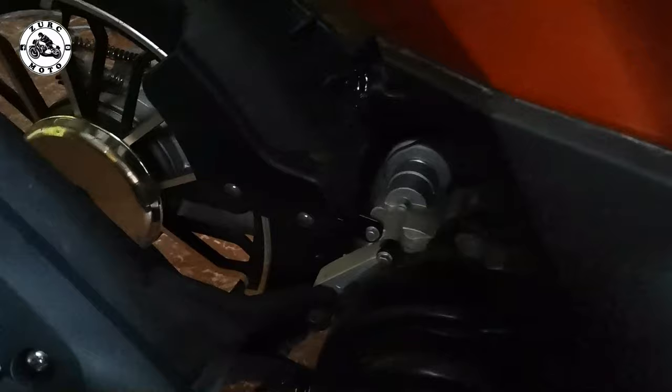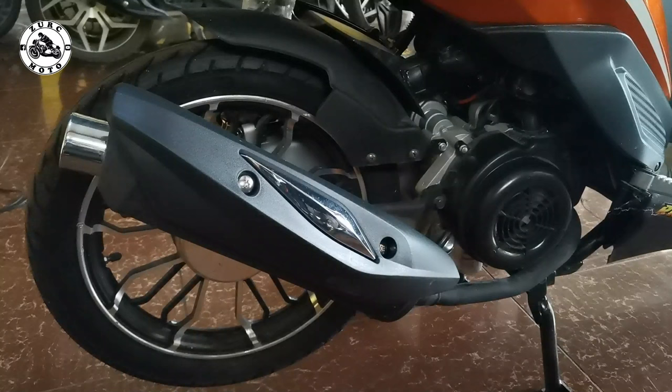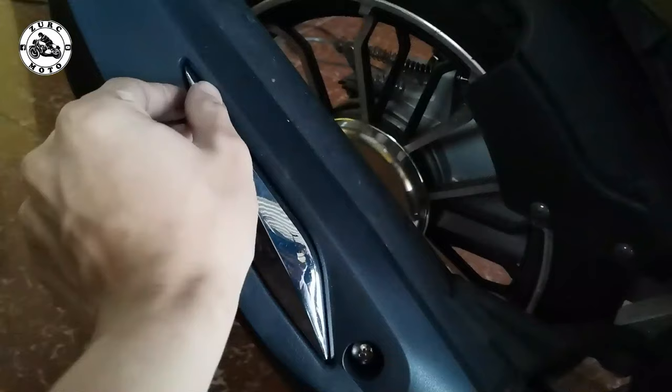Patulan na natin itong tambucho. Ang tambucho niya, mapler guard niya - hindi naman ganun kakapala. Pero okay lang ito - kung sakaling mabanga ito, mag-absorb lang ito ng force. Hindi mataas ang chances nito na huwag mabasag.